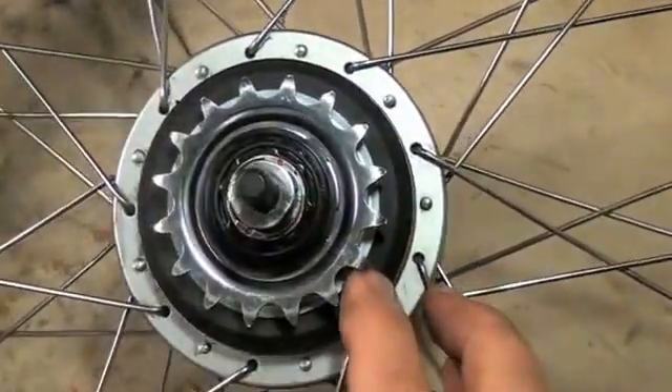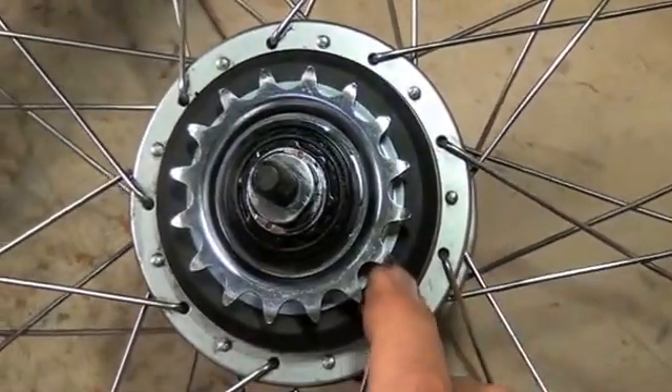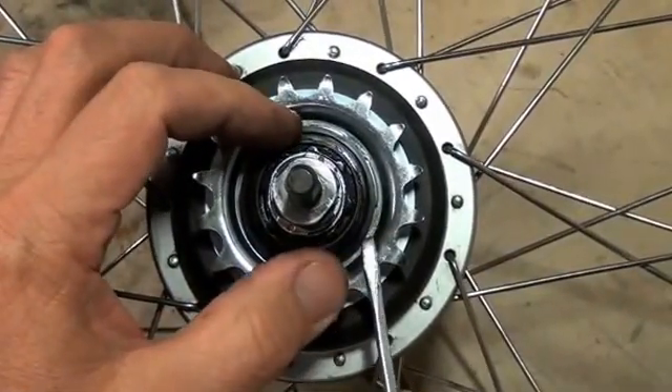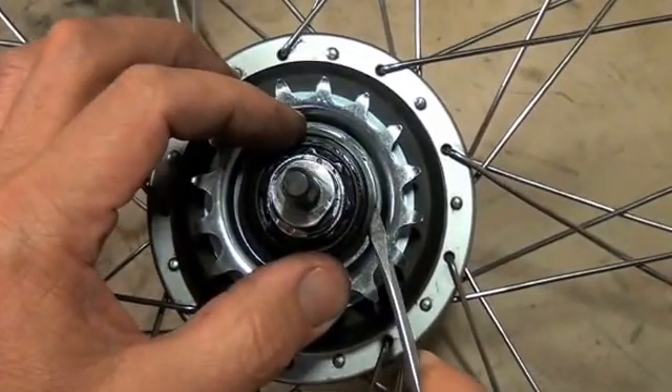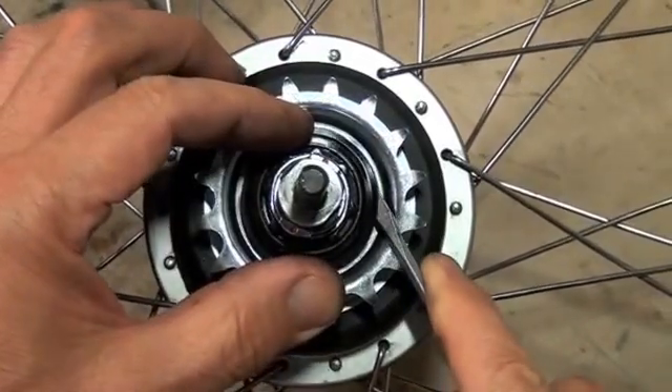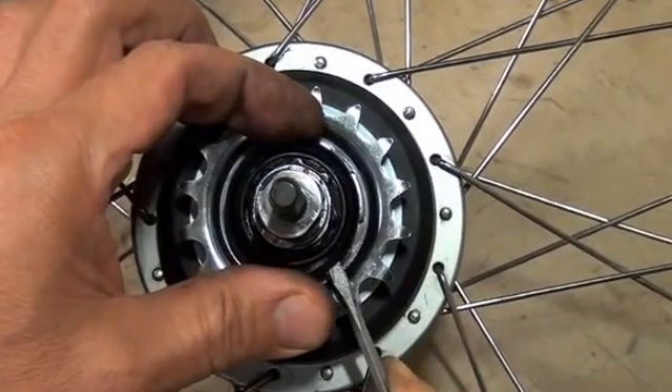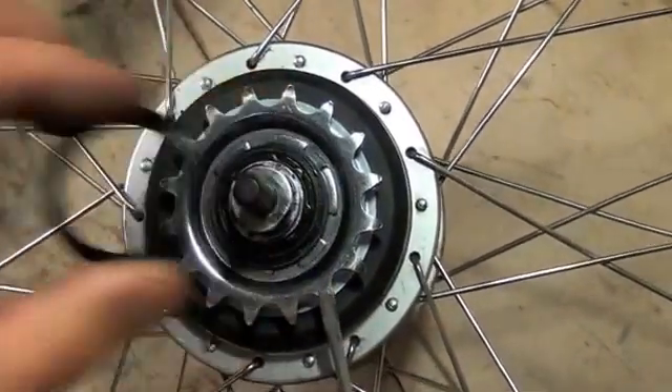The first thing you'll see underneath after that is a small plastic gasket or dust cap right here. We're going to wedge our screwdriver under that and lift it up — it's press fit over top of the edge of the hub housing. That comes off.